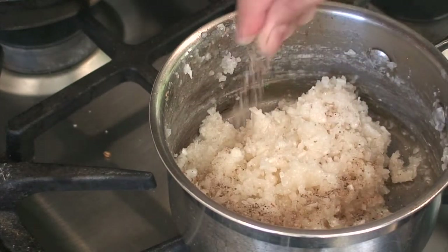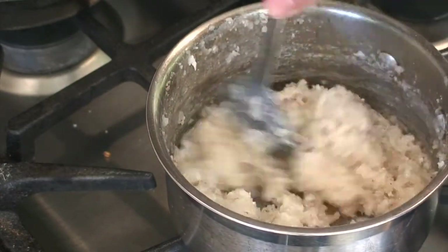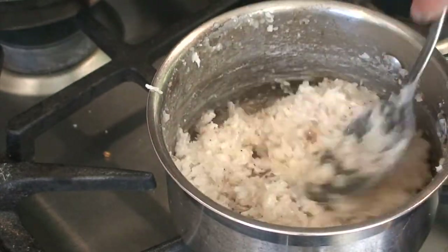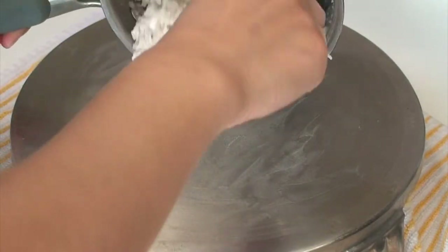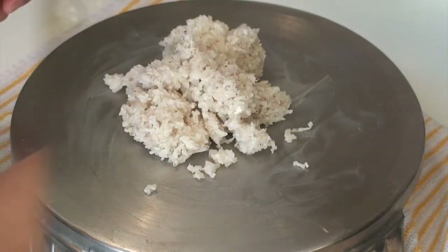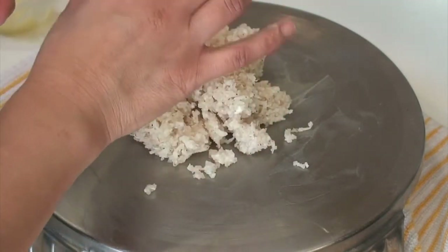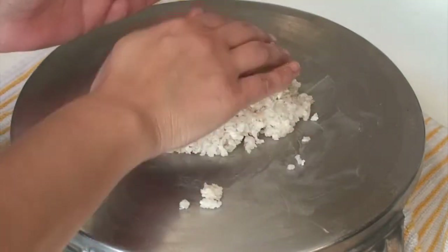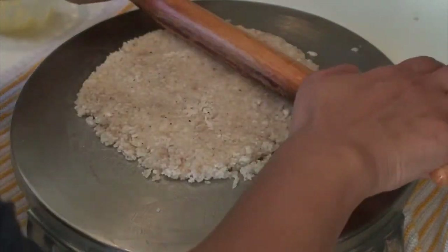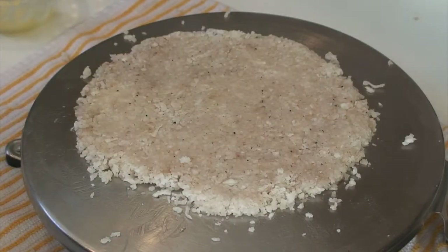Add some cardamom powder. Turn it once to mix the cardamom powder and then quickly transfer it to the rolling board which was already greased. Apply a little ghee to your finger so that it doesn't burn and now you have to press it flat, patting it gently with your hands. Once it is circular in shape, you can use a rolling pin to flatten it a little more and then allow it to cool completely.